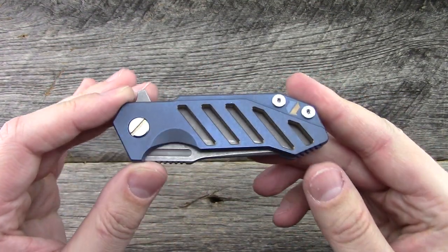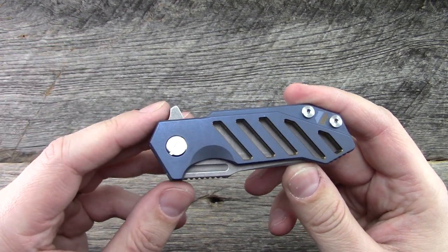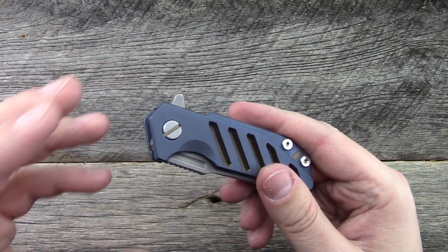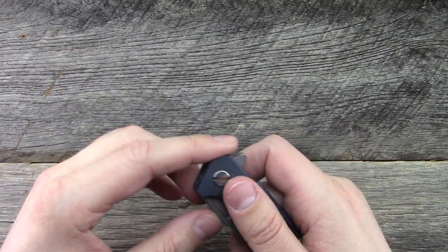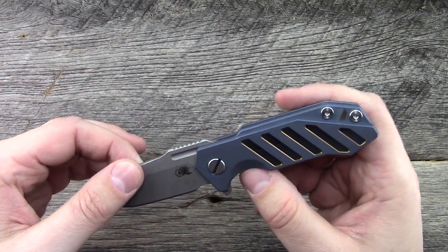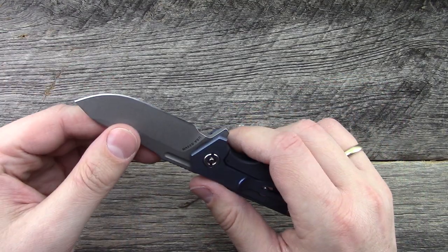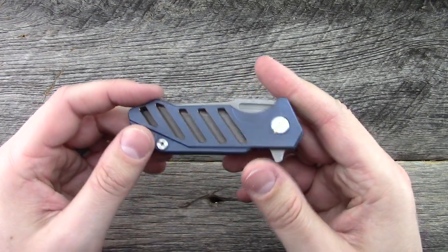I almost feel like I'm drinking the Kool-Aid a little bit because of how much I like this knife. If everyone keeps telling you it's a really nice knife — or a really nice watch, pen, or car — it's slowly going to affect your own opinion over time. That's always been my thing with Hinder or Chris Reeve: I didn't want other people's opinions to sway me without forming my own. But yeah, there's just something to it, something interesting about it.